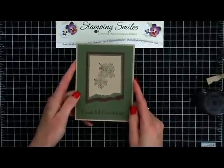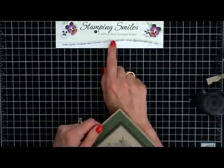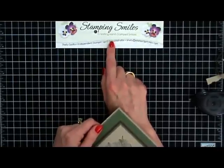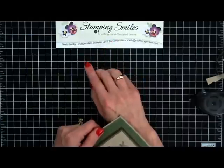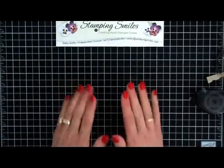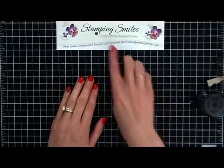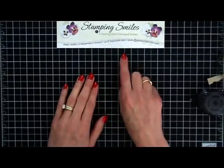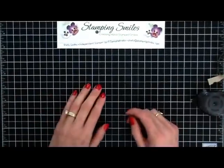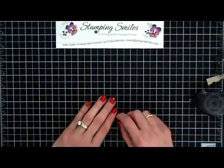If you like learning new stamping tips, go to StampingSmiles.com and in the upper right corner, you can put your email address in to sign up for my mailing list. Every month I write three stamping articles with stamping tips, techniques, and tutorials that are exclusive for those on my mailing list - the only way to get them is to get on my mailing list. It's absolutely free. You will have to confirm that you want to be on my mailing list, so make sure you confirm that. And then when you do, you will receive a bonus video.